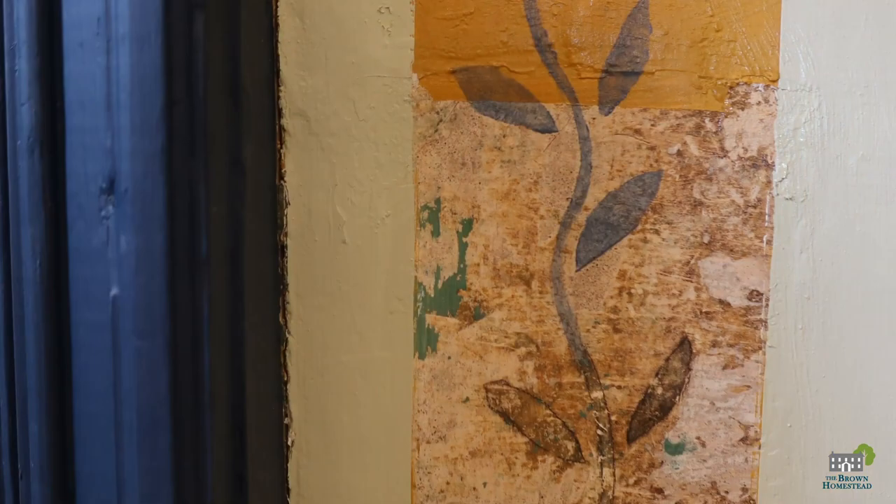Hello and welcome to the Brown Homestead. Today we are looking at an alternative solution to protect and cover the original stenciling in the John Brown House. In the 1980s, when the previous homeowner was restoring the home, he removed a partition wall in the dining room, revealing a section of wall stenciling.